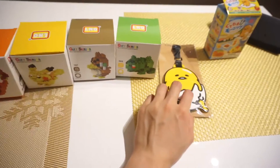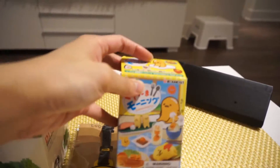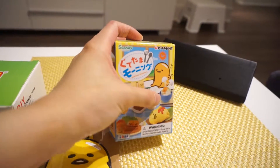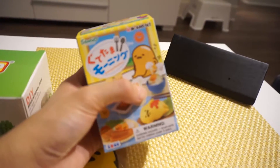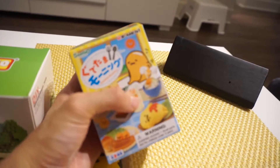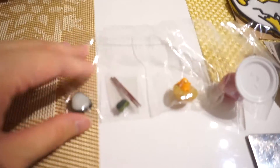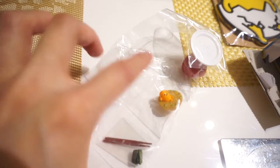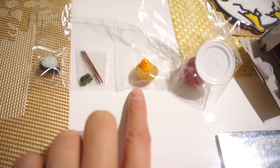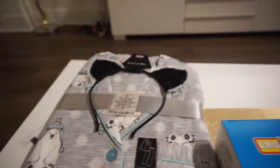There's also one of these Gudetama blind boxes or mystery boxes. I was really hoping to get the namakohan — I can't remember what it's actually called in Japanese, but it's basically Gudetama on top of a bowl of rice with a raw egg. What I got instead is a little plate, a bowl — probably some kind of miso soup — chopsticks with a chopstick holder, and a Gudetama onigiri.